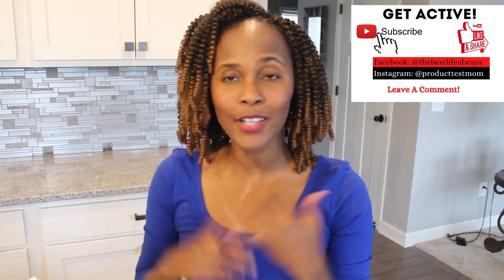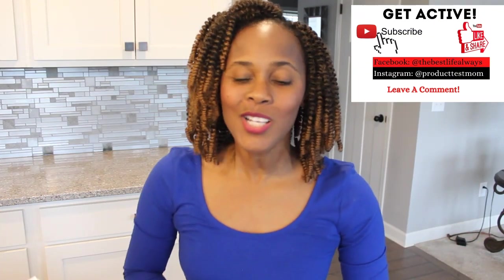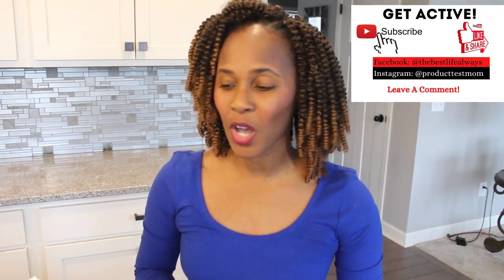All right guys, I'm going to go ahead and give this a two thumbs up for Ninjamas straight out of the package. If you are new here, go ahead and hit the subscribe button and turn on notifications so you don't miss out on more videos like this one. Until next time — ciao!